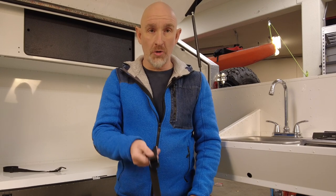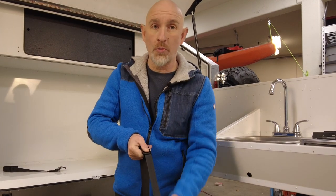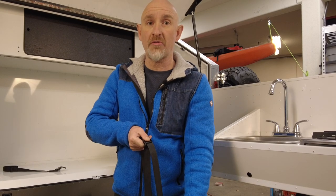Now that the anchor points are installed, we need to put the lashing straps in before we can put the fridge in. When you put the lashing strap in, you want to make sure the buckle is outwards and facing so that you can pull the strap downwards once the fridge is in place.